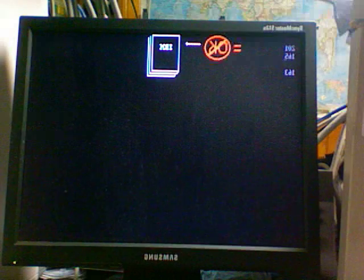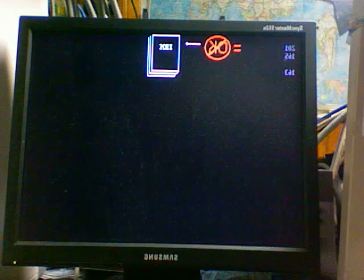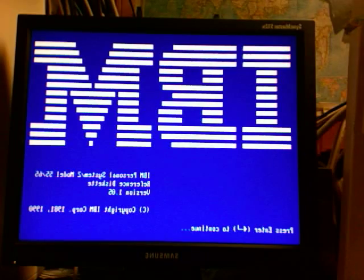Your computer should turn on right away and it'll probably display some error codes like this computer is. When you get your module reinstalled, your computer will probably run its configuration program, or in the case of this old IBM PS/2, you'll be able to use the reference disk to reset the configuration by following the prompts.